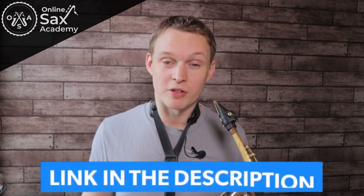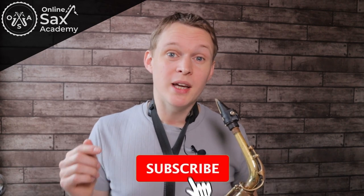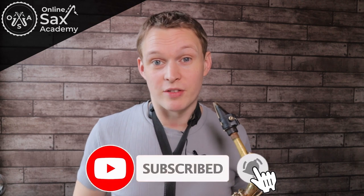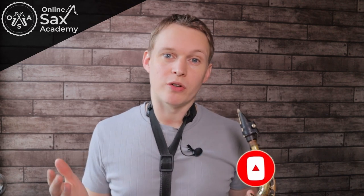There's a link in the description below where you can get your free PDF of the sheet music, with all the note names written out, as well as a backing track that you can play along with. If you're new to the channel, hit subscribe so you don't miss out on the rest of this series and other future lessons. Now as well as changing the key, we're also going to cut down the length to make it a bit easier this week.